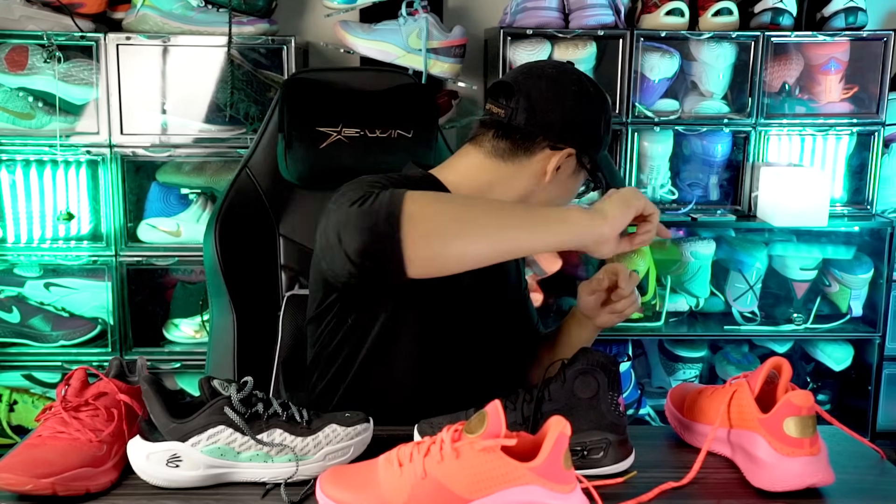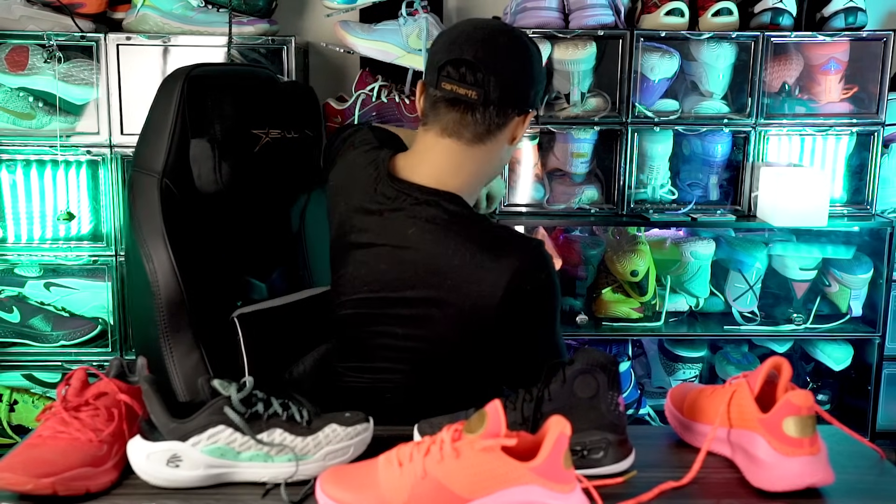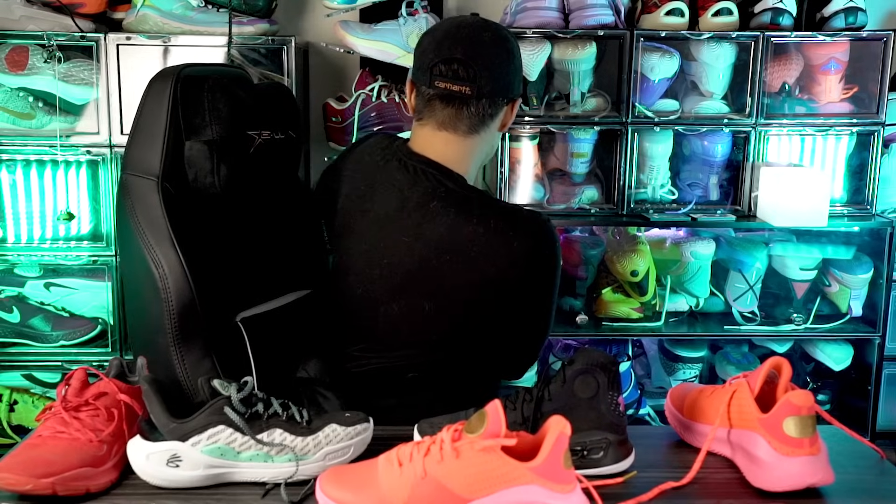Yo, what up guys, I'm Sammy and welcome back to the Soul Drop. I'm actually excited about a Floatrol — I have the Curry 4 Floatrol right over here. Curry actually said in an interview that the 4 was his favorite shoe in his entire shoe line.